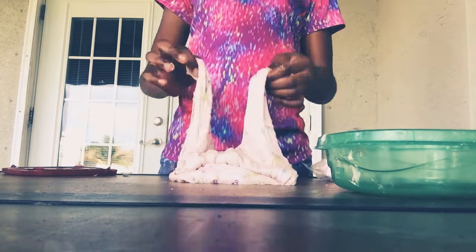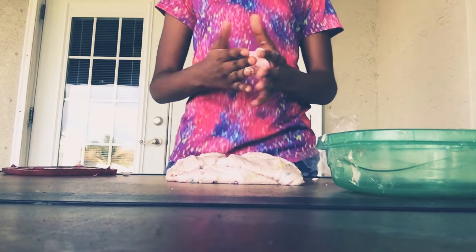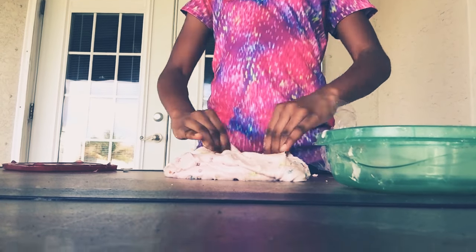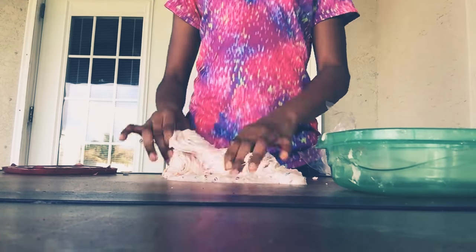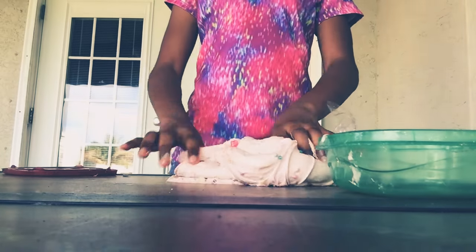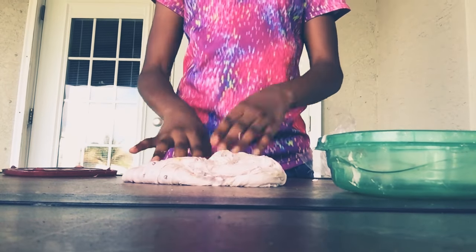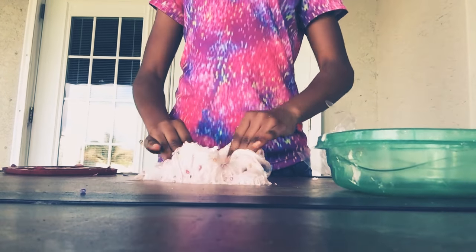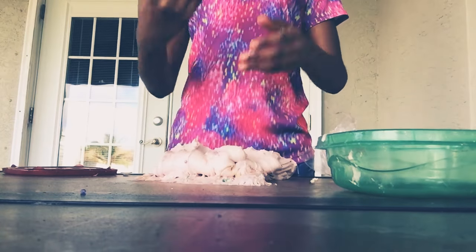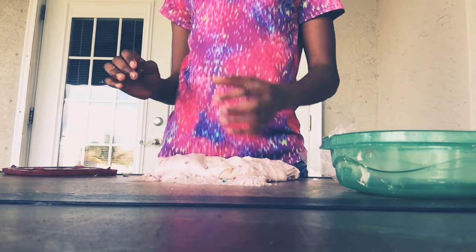I'm just going to put a little bit more floof. I'm probably not going to use all of this, but if I want to I can. But I don't want to use too much because that would make it hard. You've gotta be really careful with floof — it can make your slime harder. It's still a little sticky because it's still sticking to my hands and these beads are coming out of it.